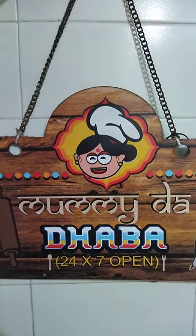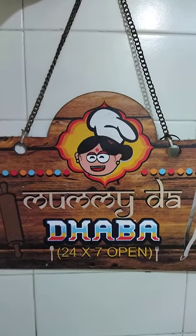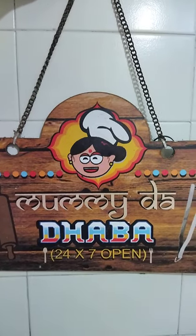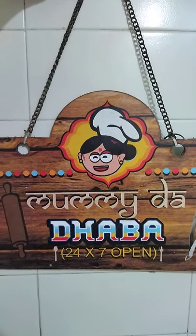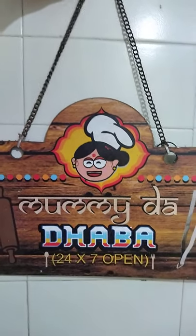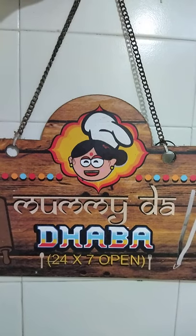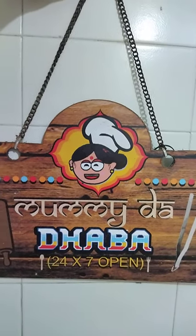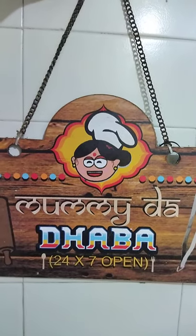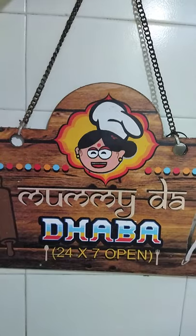Today in Mammi Dha Dhabha, we are going to learn how to make rasapudi or rasam powder. Rasam is a very important part of South Indian recipe and it is often made with tomato, sometimes made only with jeera, and also made with garlic. But for everything we have to put the main ingredient which is the rasam powder, and this is also equivalent to an English soup. Let's see how to make rasam which is a very good appetizer in South Indian menu.